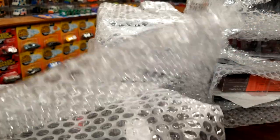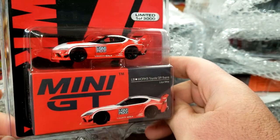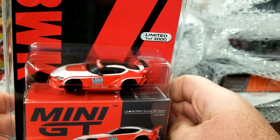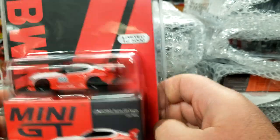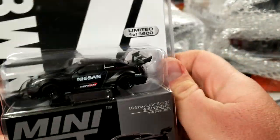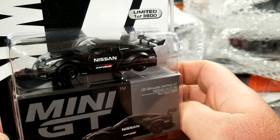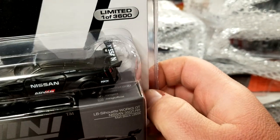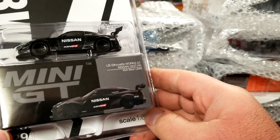Rolling through — another Supra. This one is the Liqui-Moly GR Supra, number 290. This one's a little more subtle; I do like the deco, looks pretty good. We'll crack that guy open for sure. Tons and tons of Liberty Walks of course — speaking of which, rolling through, another GTR. This is number 291, has some livery on the side, matte black with a wicked cool wing on the back, has Nissan printed on it. Looks pretty good.